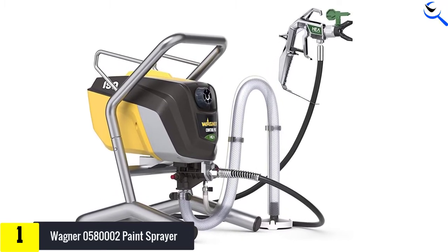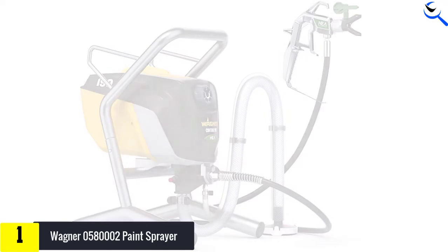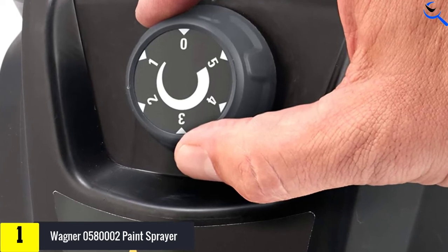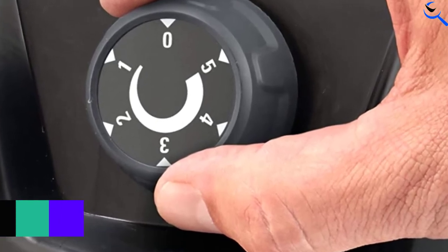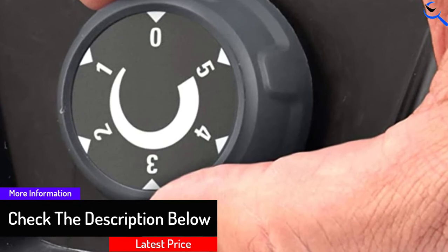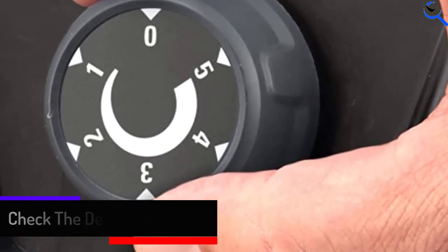Not only does it function well, but it also looks great with its full metal spray gun and sleek stand. The annual spray limit of 500 gallons per year offers plenty of leeway for residential projects — typically, only pro painters cross that mark in a year. So for those willing to invest in a more expensive and efficient product, this premium Wagner airless paint sprayer earns high marks.